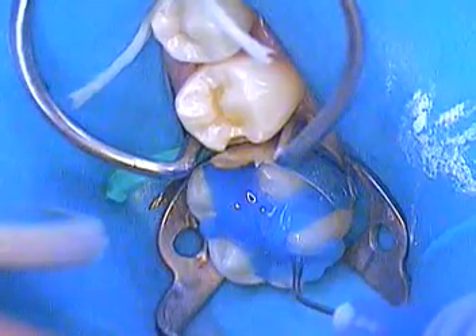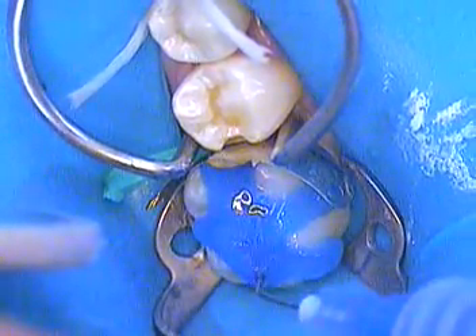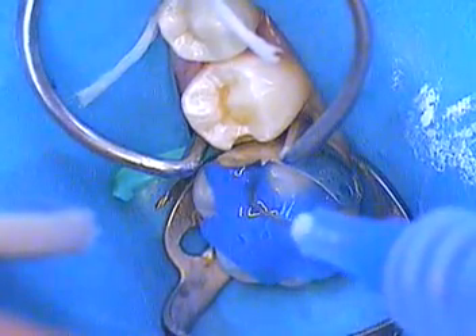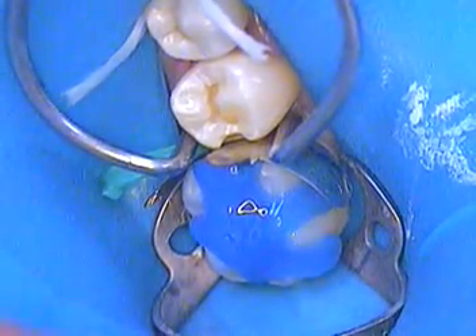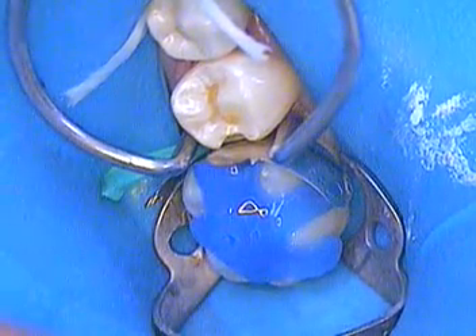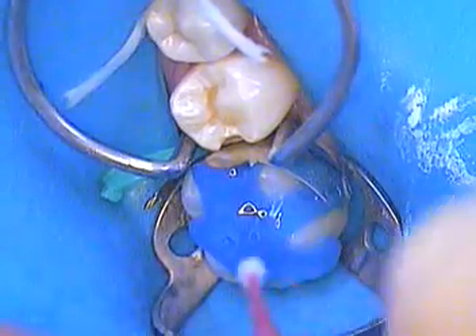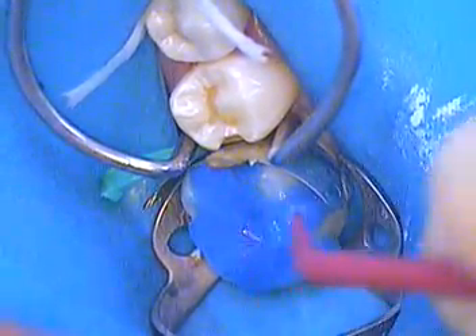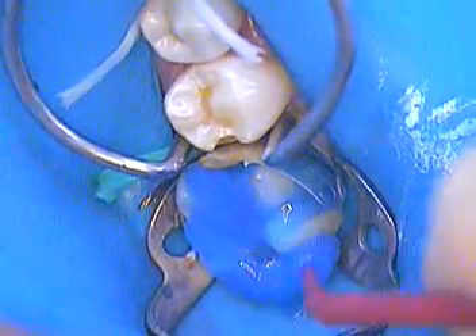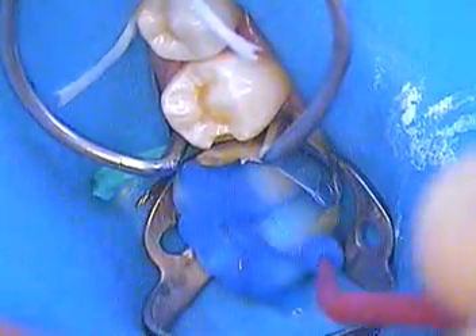I'll give it about 15 seconds on that. Many times you can see carbon dioxide being given off. I'm going to rinse this first and then we'll etch 29. I'm just rubbing the enamel here and agitating it a little bit.